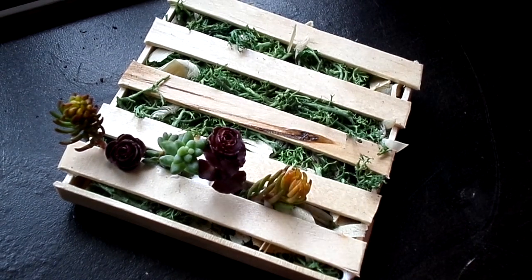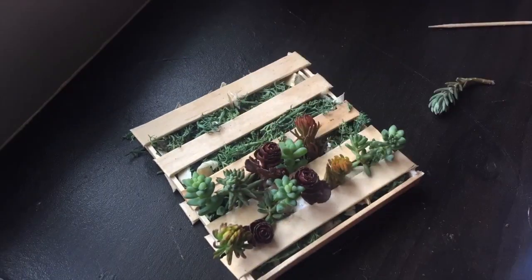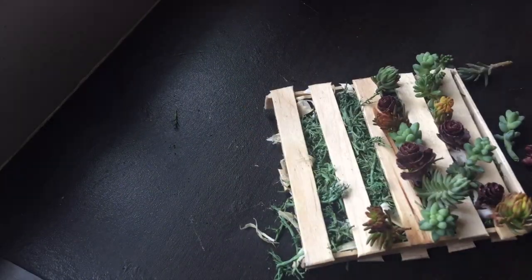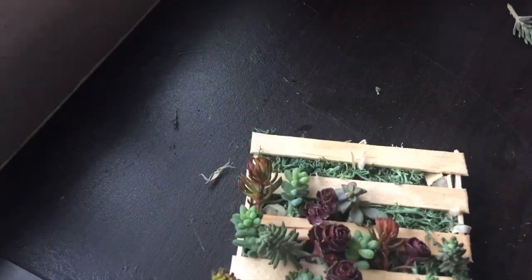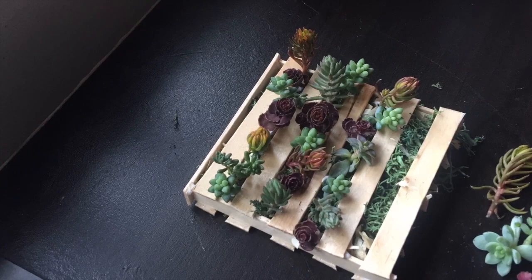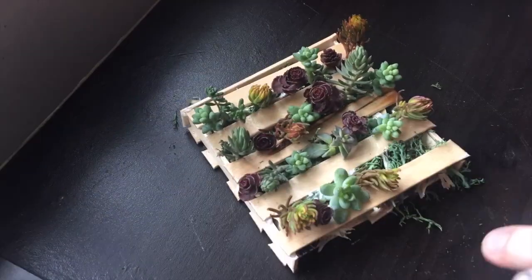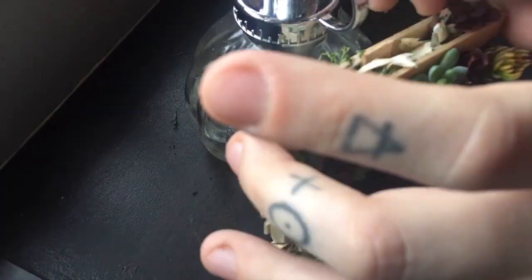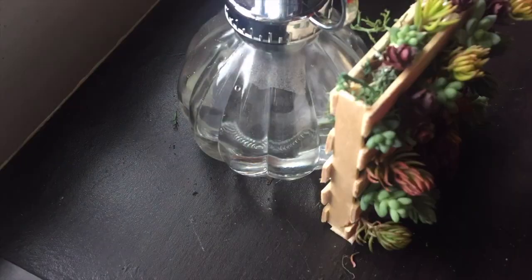I started using tacky glue on the ends of the cuttings, and then my camera died — so instead of fancy shots, you can just catch my iPhone time-lapse. And this is how it turned out.